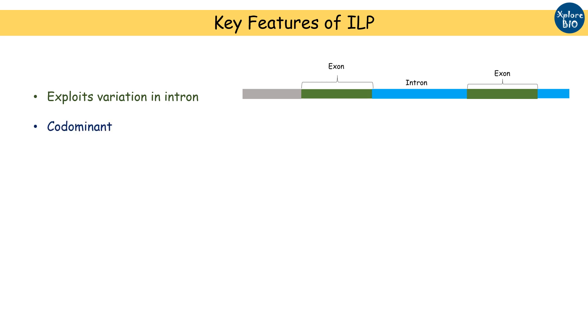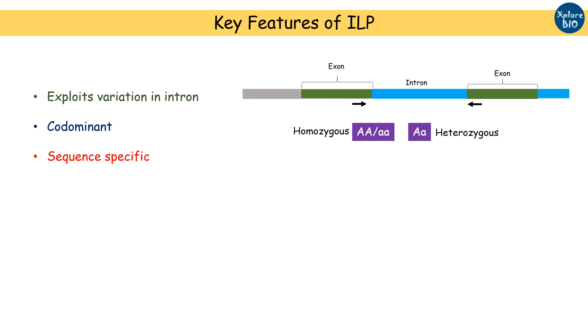It is a co-dominant marker, i.e., it differentiates between homozygous and heterozygous individuals. It is a sequence-specific marker, i.e., it targets only a specific DNA locus. ILP primers are more conserved as they are designed from exonic regions, thus are useful for cross-species transferability.